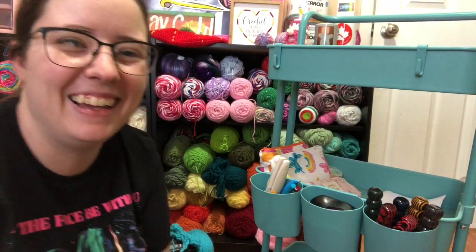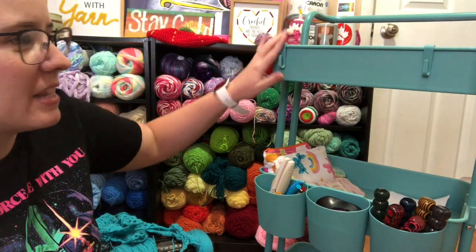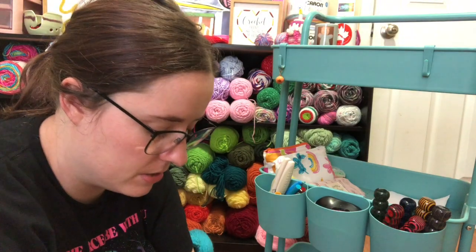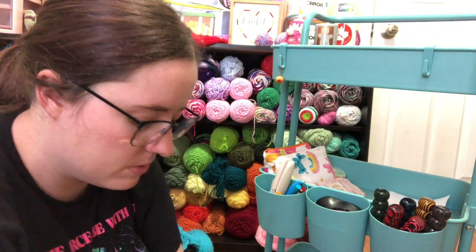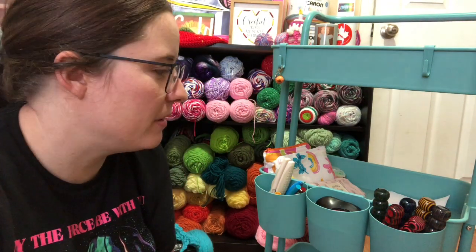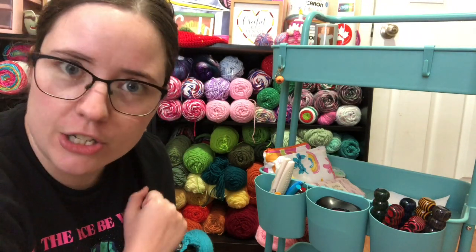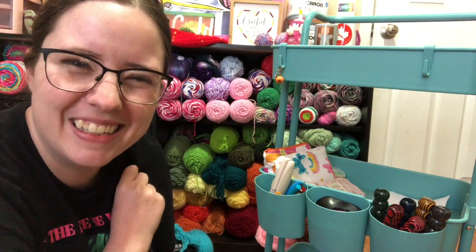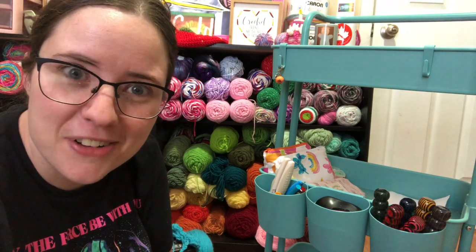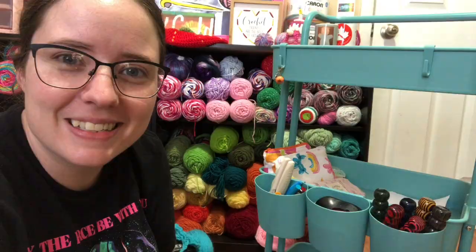Look at it — it looks so nice now. It's not piled high. I don't have anything hanging from my little hooky things. Usually I keep a stitch marker hanging on there — I'll put it like that, just so it's easy to grab. I've got my pumpkin and this one's a little shamrock. So thanks for coming along and watching me clean out my craft cart. If you have a craft cart, I suggest you clean it every now and then because they get kind of loaded down. I'm sure in a week or two it'll be piled high again. I'll see you guys in the next video — bye, guys!